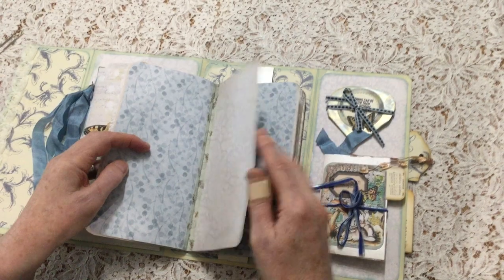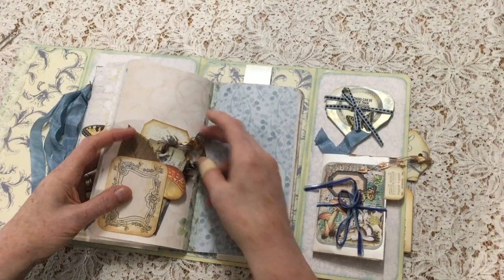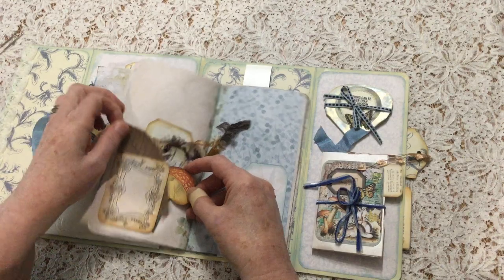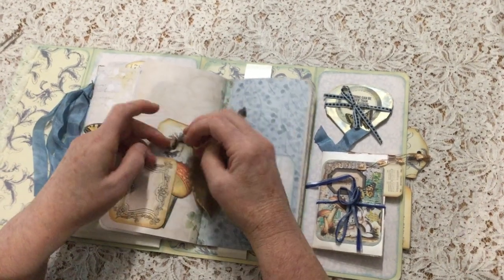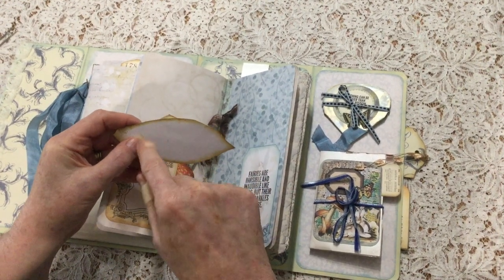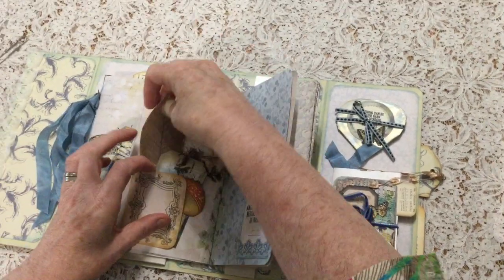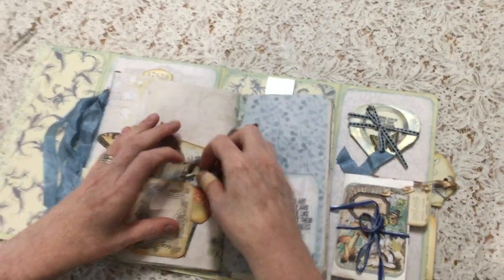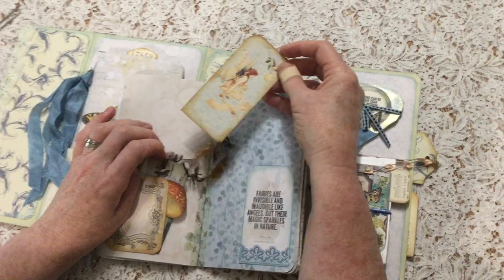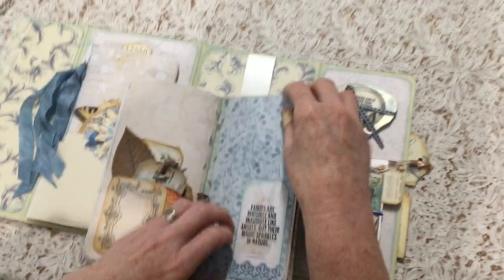The washi tape strengthening each page also adds an element of interest. So again, this idea of layers — we have a mushroom, a leaf. And with the leaf, I thought what you could do would be to use the kit, which comes with some words. So you could put words there, or your own words, or even just a little journaling spot. I've used some of the words in the kit. And there's the fairy hiding there, unseen to people who walk through the forest.